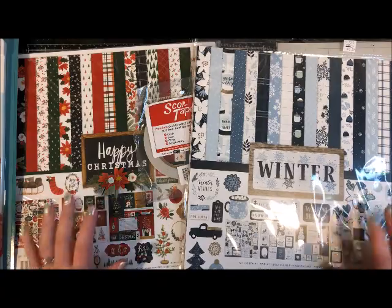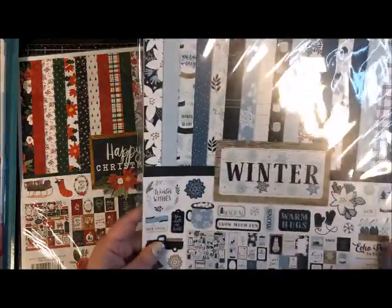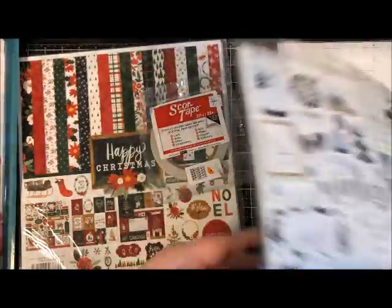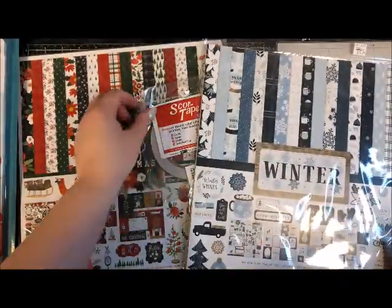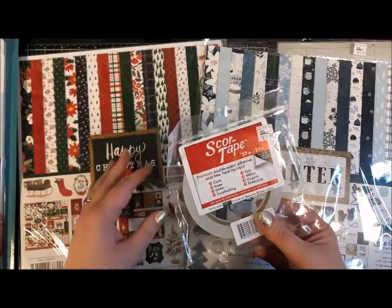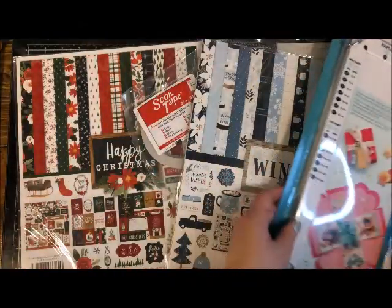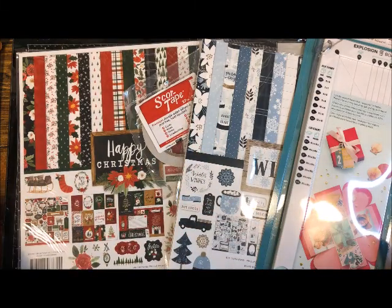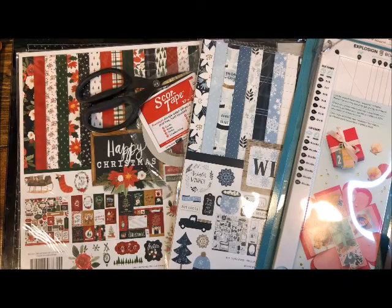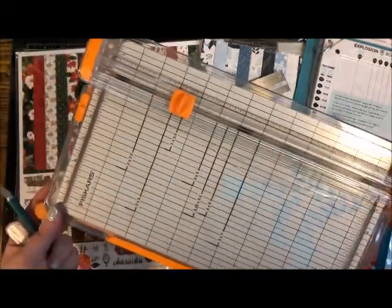You'll also need some paper. I like to use collection kits because you get lots of variety of designs that all coordinate, and you get a set of stickers too which is fun for decorating at the end. You'll also need some score tape — we like to use a really strong holding adhesive, and score tape is what I'd recommend. In addition to your paper, good glue, and your board, you'll need scissors, a ruler, a pencil, and a paper trimmer because we need to trim the paper to size.